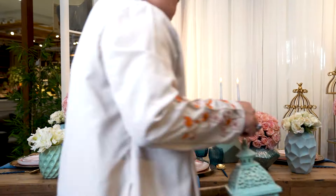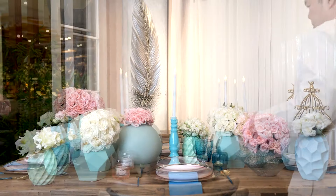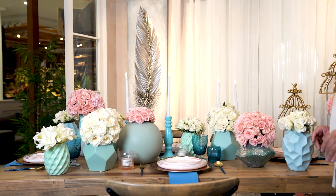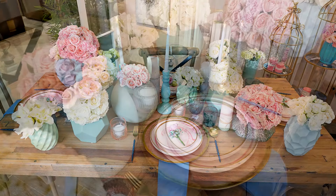Nothing embodies celebration more than well-designed dining tables. With so many potential ideas for our tablescapes, there is a lot to consider in choosing what we want and turning it into a gorgeous reality. Now, who's excited to discover a go-to tablescape that will surely be perfect for any type of occasion at home?